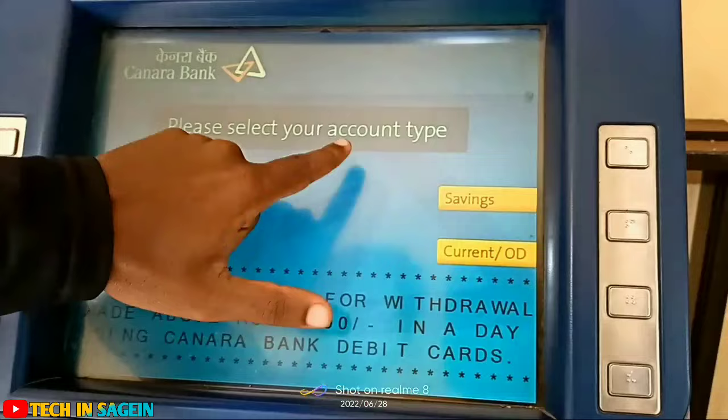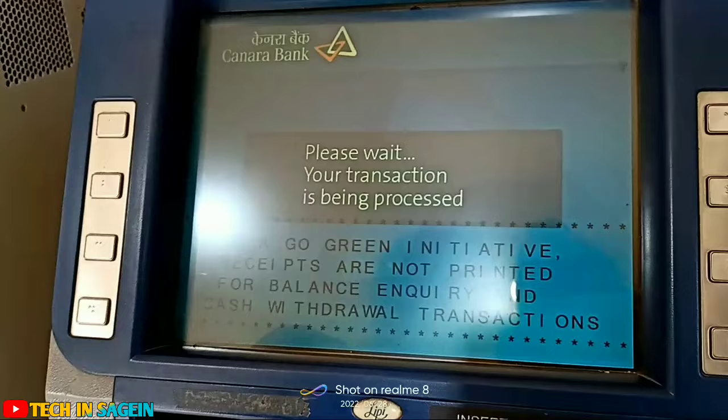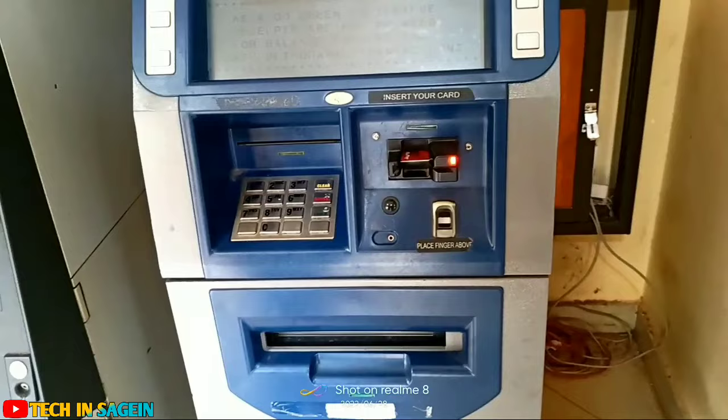I will select this one. If you click the account type, you will click the account type. So you will click the same one and you will wait — it will be processed. If you have an ATM, you can use the bank.